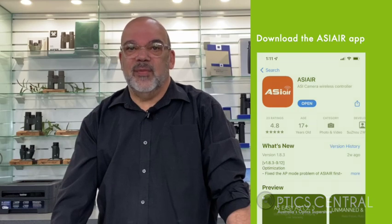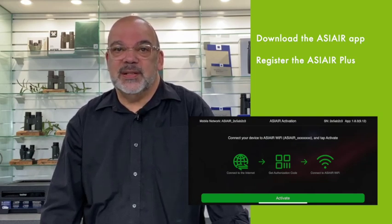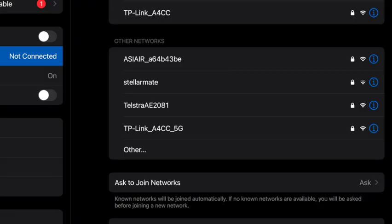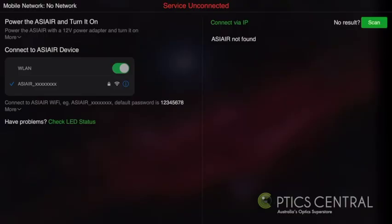Before we get started we need to download the ASI Air app. If you use an iPhone, download the app from the iPhone App Store, or if you're an Android user, download the same app from the Google Play Store. You'll need to register the ASI Air Plus — this procedure is self-explanatory and you simply follow the prompts. Before we open the app we need to connect to the hotspot that the ASI Air Plus creates. The default password is 12345678. Once you've entered that password, you're now connected.